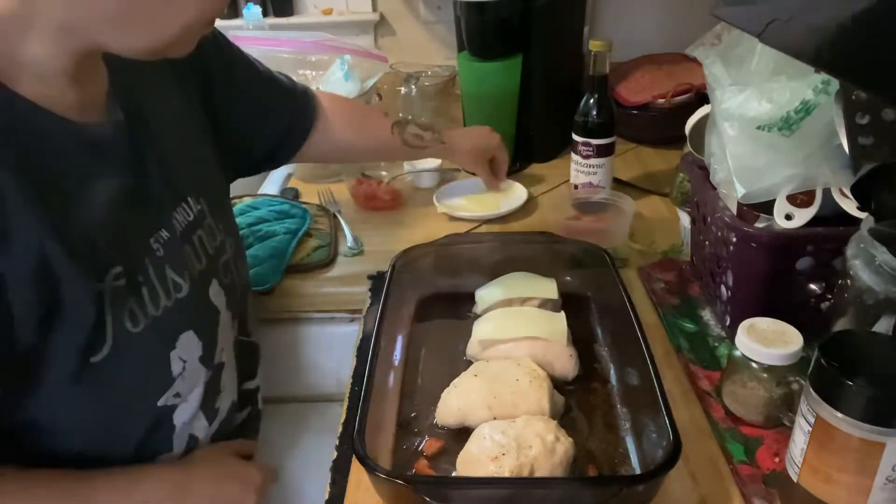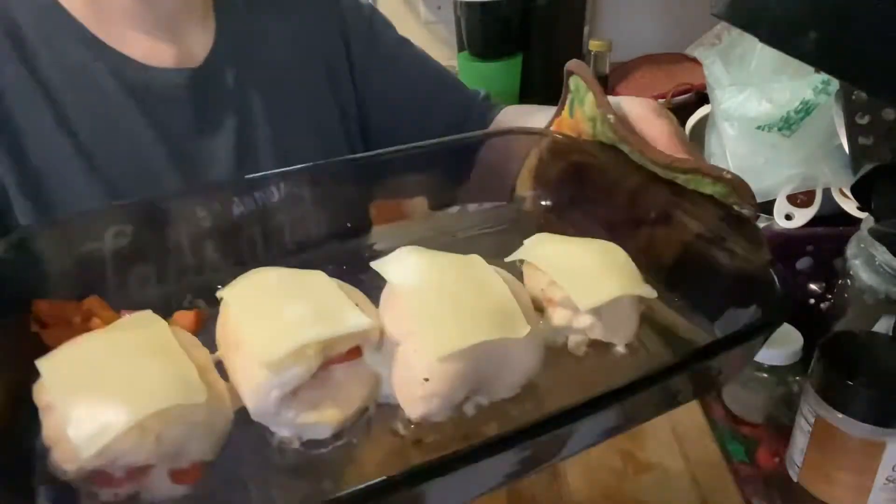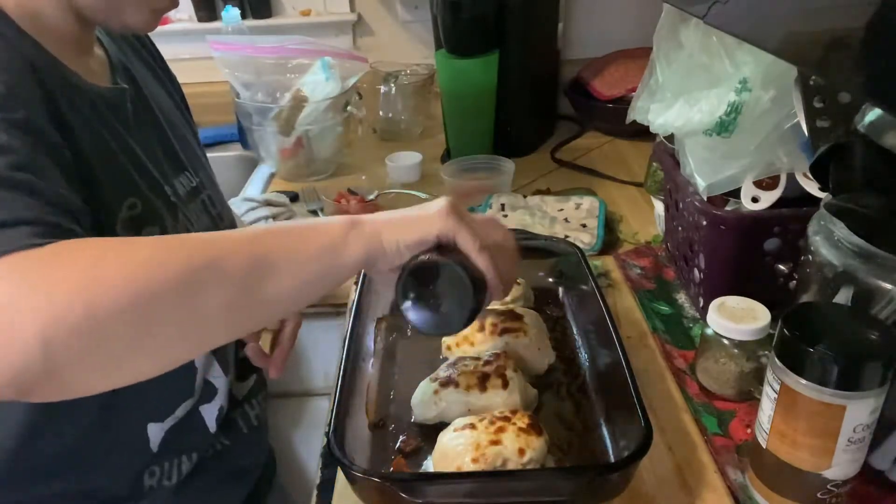After about 20 minutes, top each breast with one slice of cheese. Broil that for 5 to 10 minutes or until the cheese gets all melty.